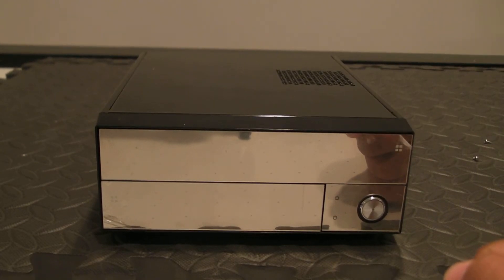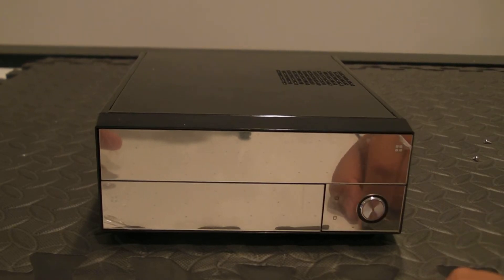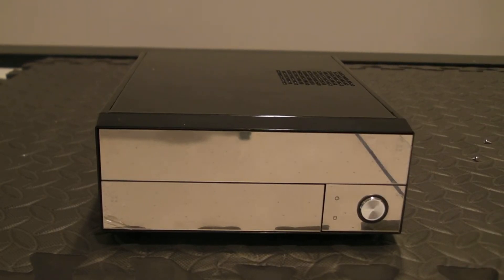Hey guys, you remember that motherboard review I did a couple days ago? Well, the computer in my living room broke down, so I decided I might as well make a nice rig there. So this is what I did.